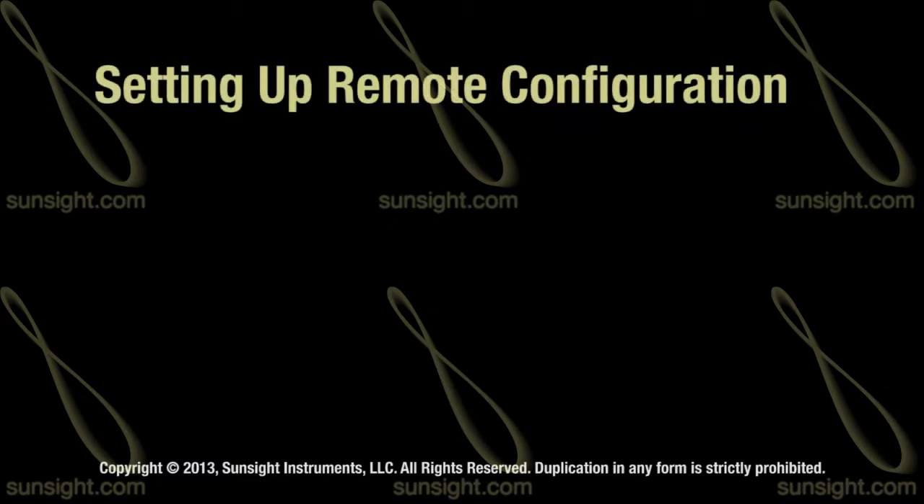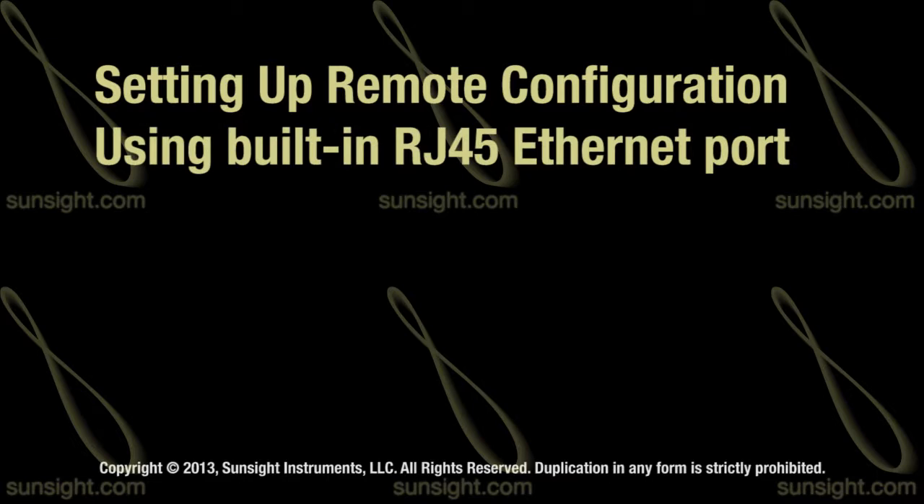In this video we'll show you how to set up the AAT for remote configuration using the onboard RJ45 Ethernet port.